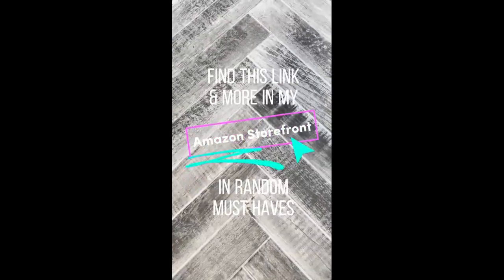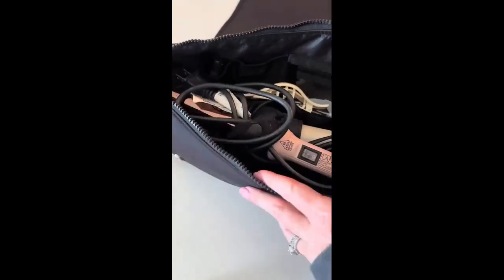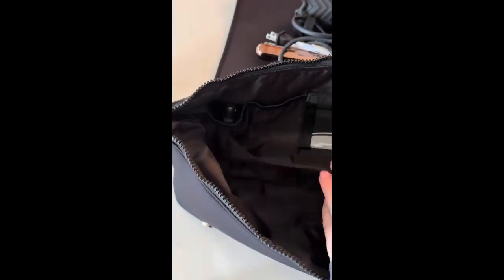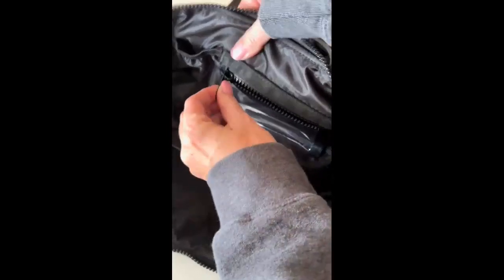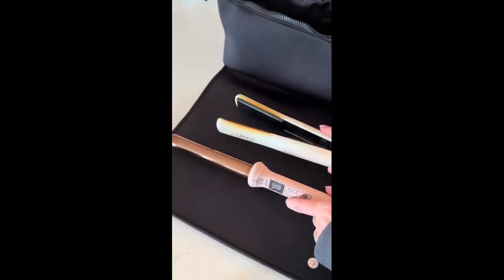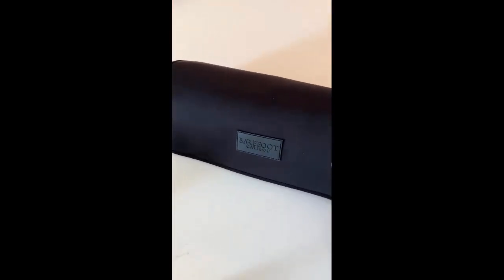Find this link and more in my Amazon storefront. I'm so impressed by this hot tools travel bag. It's made out of neoprene and it's so high quality. The large interior features a divider, two elastic pockets, and a zippered pocket that would be perfect for bobby pins. But my favorite feature is the heat-resistant flap, giving you a place to lay your hot tools while in use or as they cool down. The strong magnetic closure keeps the flap wrapped tightly against the bag. This bag is a travel must-have.